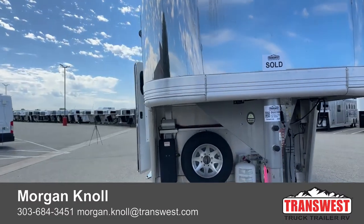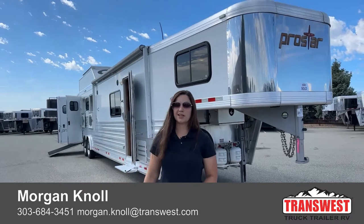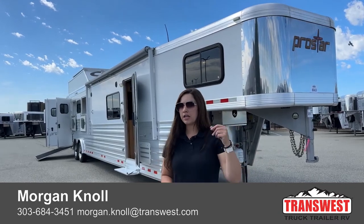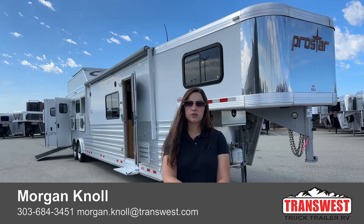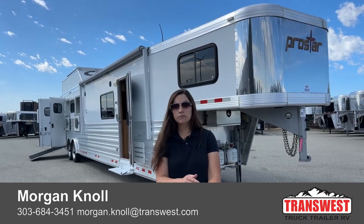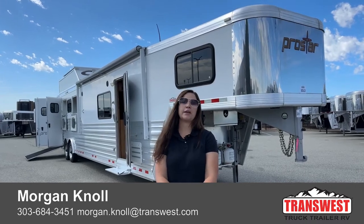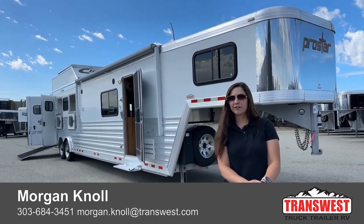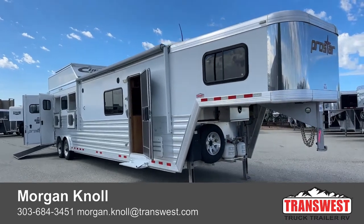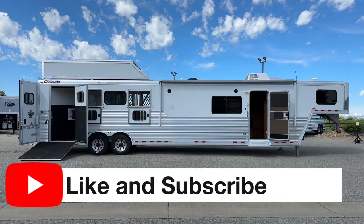We get these in on trade occasionally — you never know what's going to come in or when. So if you want us to keep our eye out for something, don't hesitate to reach out. If you have any questions on anything on our lot, anything you see online, or anything you're looking to build, just reach out. You can call me at my desk phone at 303-684-3451, call or text my cell at 970-218-5996, or shoot me an email at morgan.knoll@transwest.com. I look forward to hearing from you and doing business — have a great day, thank you.